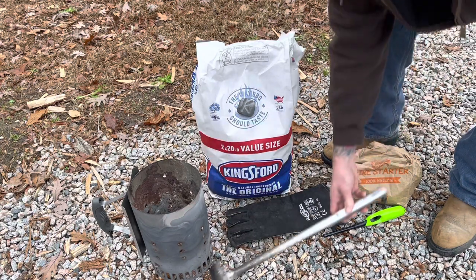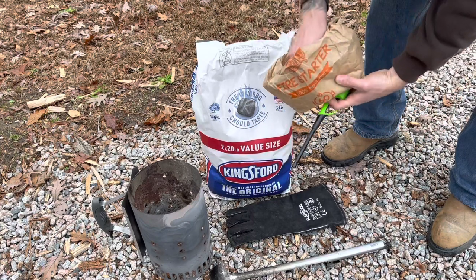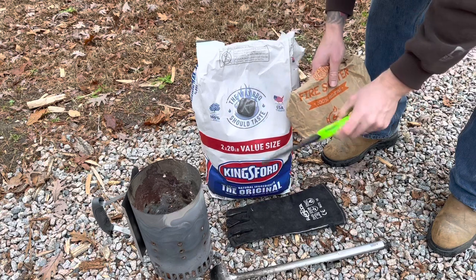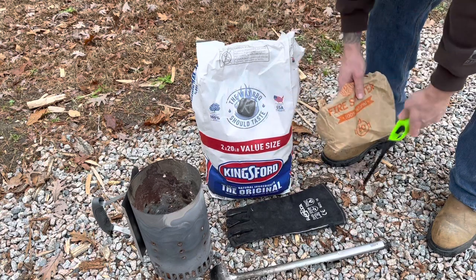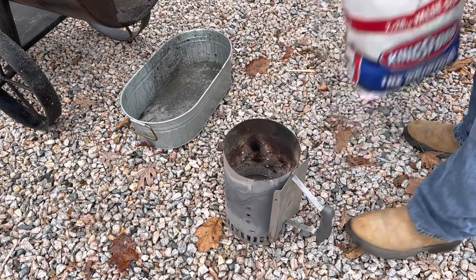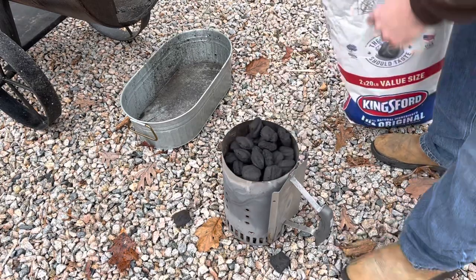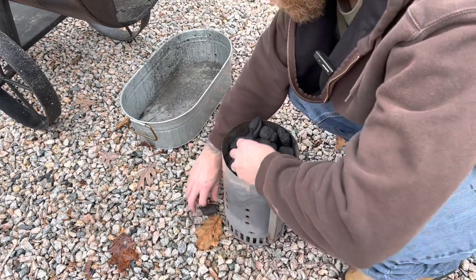And then you're going to need some tumbleweed fire starters — I just got these off Amazon — and a lighter. So that's what you need to start out. Step one: we're just going to fill your chimney up with charcoal. I like to do a heaping amount, just fill it all the way up.